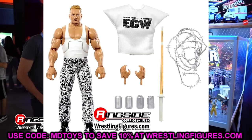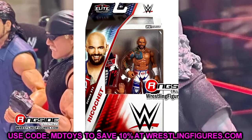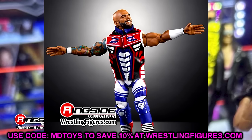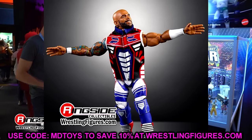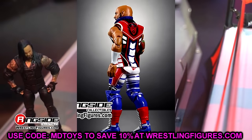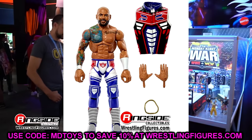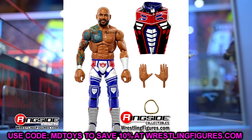Next up is Ricochet, who is more than likely on his way out. But this figure is a great one to leave off on. We've had a Ricochet with double-jointed arms before, but I would say this Ricochet is better than Elite 101 — it's a damn good figure. I would say from the head to the knees it's a perfect figure. Then we have the Johnny Gargano Syndrome striking again — I appreciate all the tags on those posts when these figures are revealed.